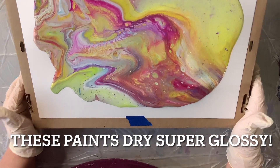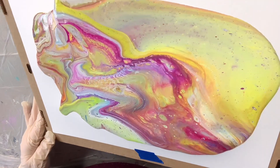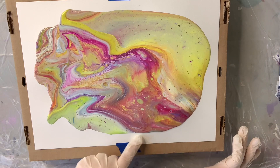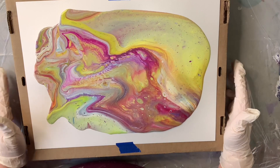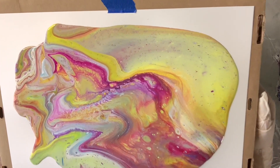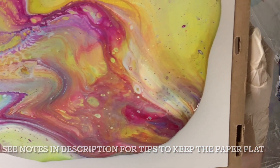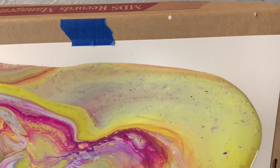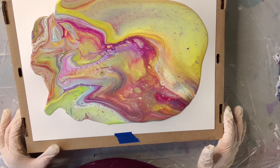I wouldn't worry too much if your paper ripples a little bit — I think as it dries it will flatten right back out again. Let's see what we have here — that is very interesting. You can see I've got a little bit of turquoise coming through up here in this green. I kind of have an irregular shape but I don't mind it — I can trim down what I like, or I can leave the white edges on some of it. There are some very cool effects in here. This is just a flip cup — a super easy technique for someone brand new to try. I honestly think this little guy is going to continue to change. I'm going to set this to the side, wait about 30 minutes, and at the end of the video I'll show you another picture of how much it has changed.